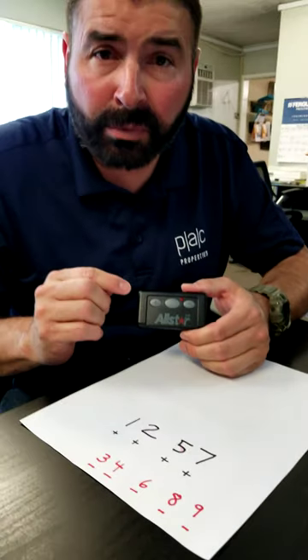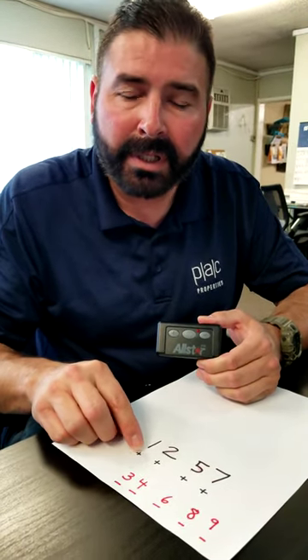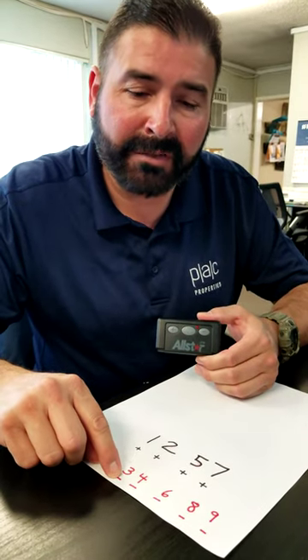There are nine settings on this remote. If you're using a number to activate, you're going to press the plus button. If you're not going to use that number, it'll be the negative button.